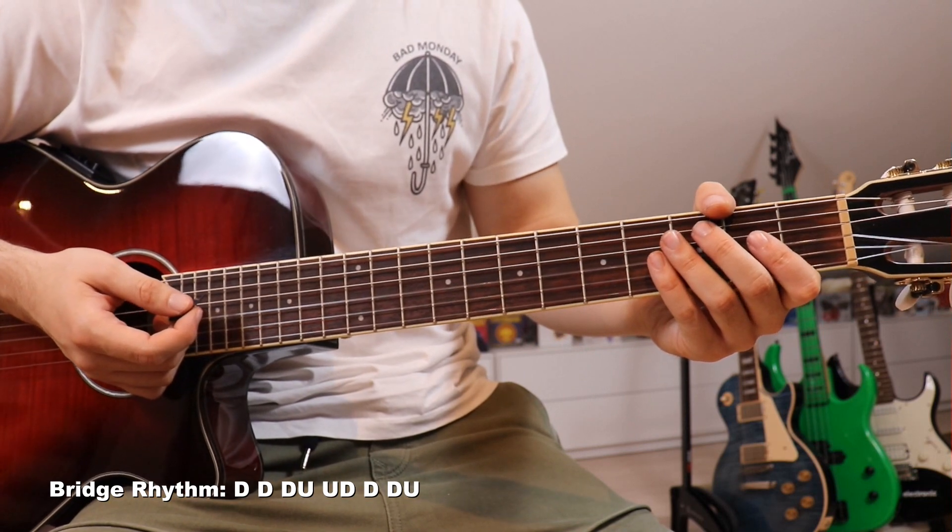And that is the entire song! I hope you guys enjoyed this video. If so, drop it a thumbs up — it helps me out more than you might think. If you haven't done so already, go hit that subscribe button, and as always, I hope to see you guys next time.